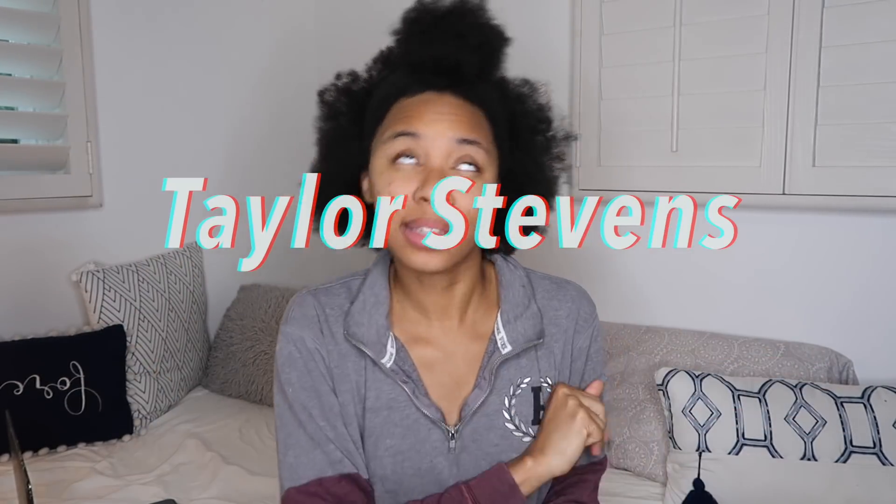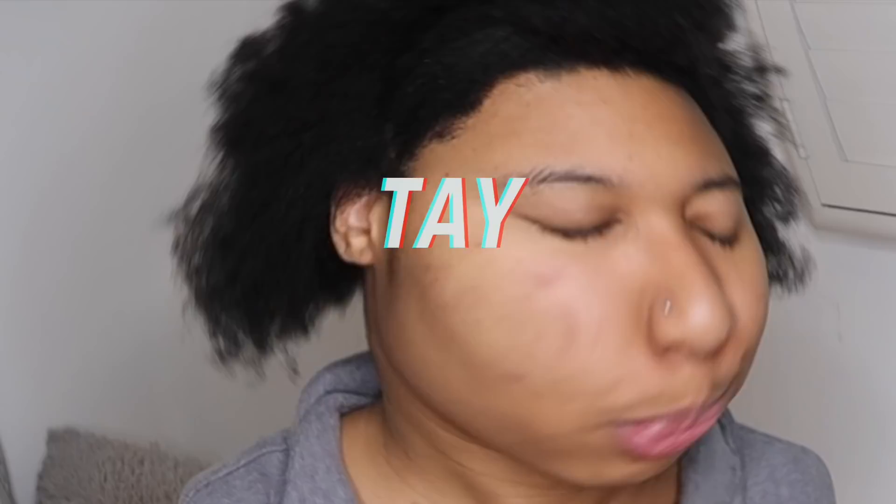What's up y'all, it's your girl Tay Pancakes, aka Taylor Stephens, aka Tay. Welcome to my channel if you're new here. Hi, my name is Taylor.